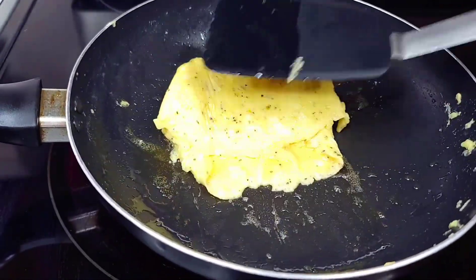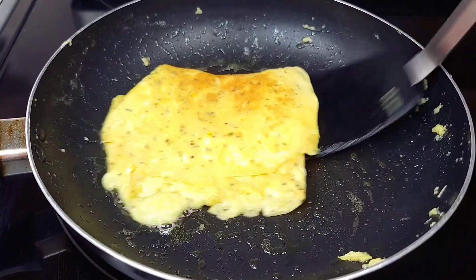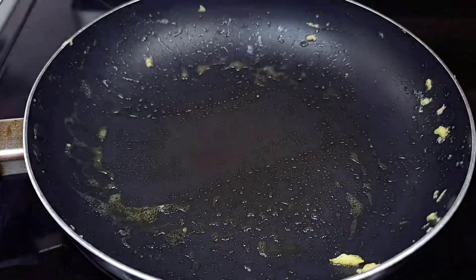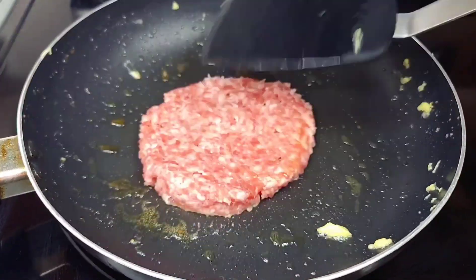You don't want the egg to be brown in color — you want it to remain nice and yellow. Cooking it on low heat will give you that effect. Once we're done, we remove it from the skillet.